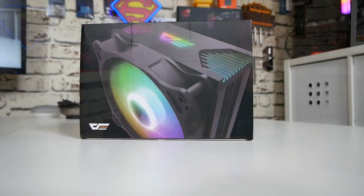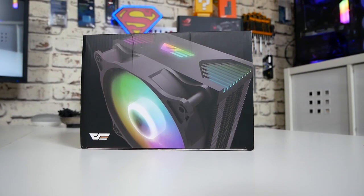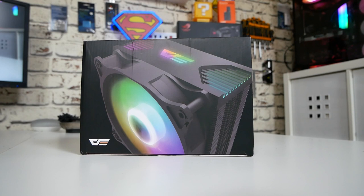Hi, this is Mike from Microsoft Boxer Reviews and How To, and today we'll be taking a look at the Dark Flash Dark Air, a RGB 120mm cooler that doesn't break the bank, but might twist your brain. Keep watching to find out more.